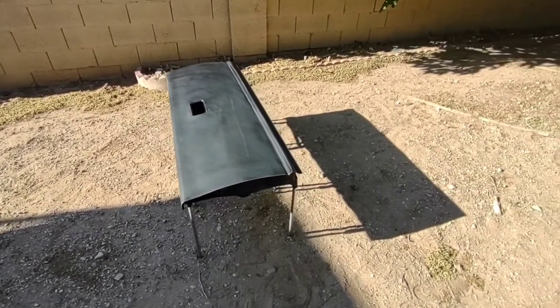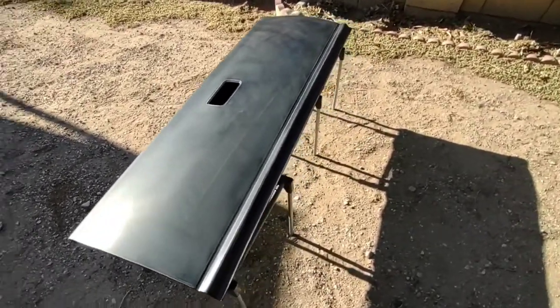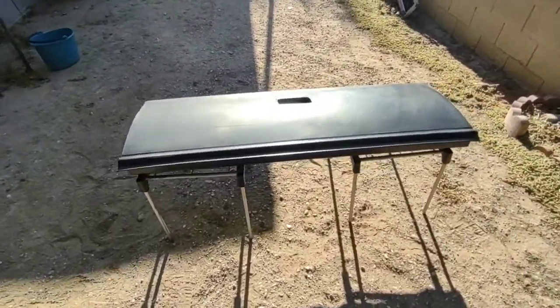Alright everybody, welcome back to Cliff's Backyard Garage. I'm back on the S10 again and as you can see I got a new tailgate in for the S10.